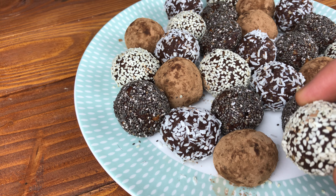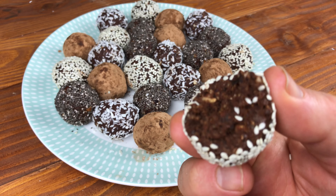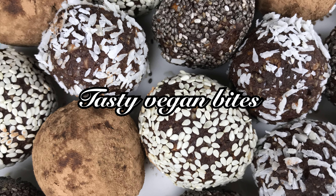They're so delicious, I'm going to have to give one a little try. Well that's it for today folks, and as always, I'll see you in the next one.